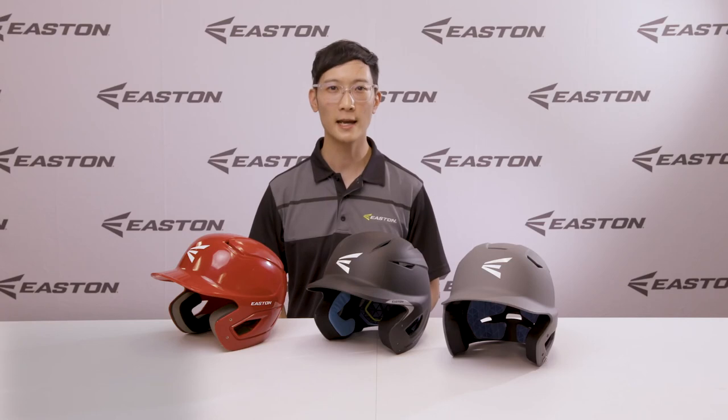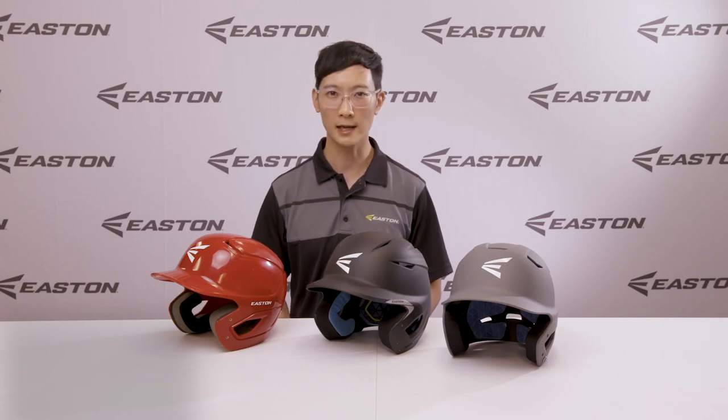All Easton helmets are tested and certified to the relevant NOCSAE standard, whether worn with or without the compatible Easton accessories. So you can step into the baddest box with 100% confidence.